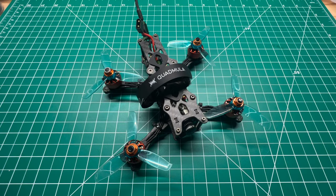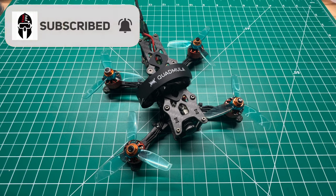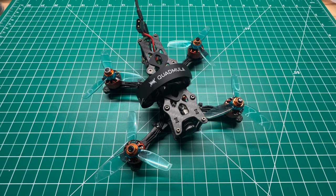First order of business guys, if you're not subscribed please do so. Click that notification bell and you'll be notified when I upload all content like this and others to the channel.